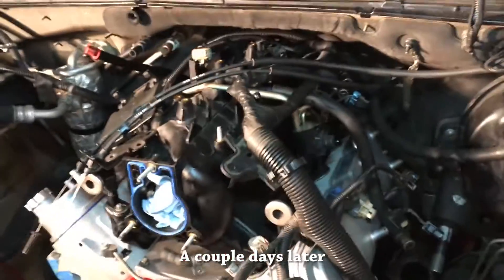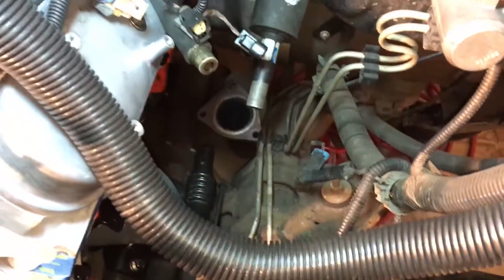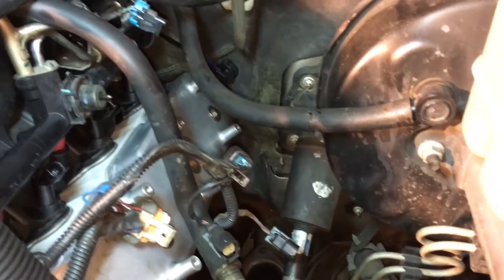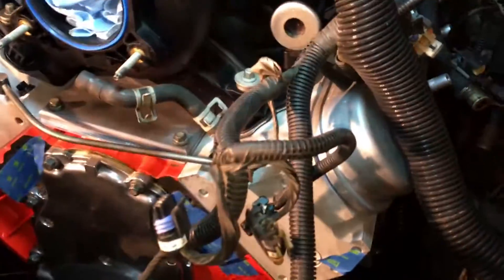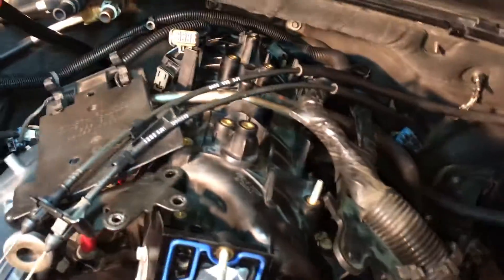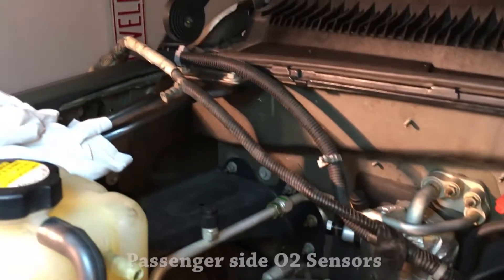I don't remember what it looked like last time I videoed, but I cleaned up a lot of the wires and kind of sort of put them back where they belong — not really, but kind of sort of. I wanted to make sure I could feed the long ones through and that they would end up being long enough to get to their destination.